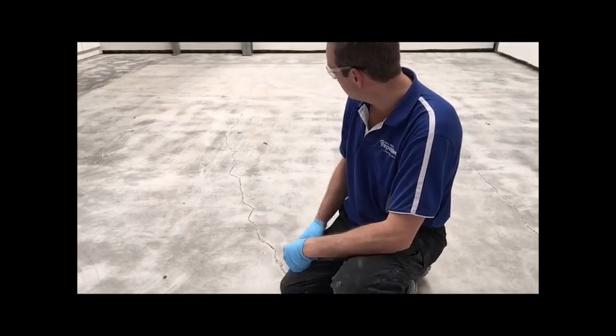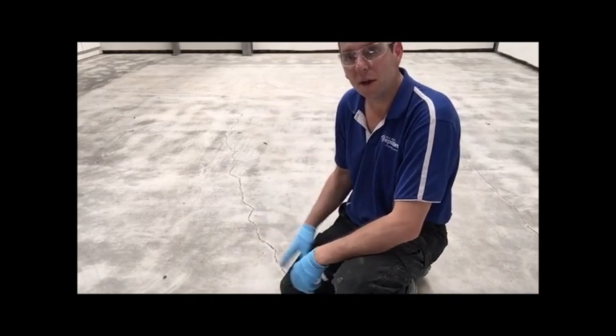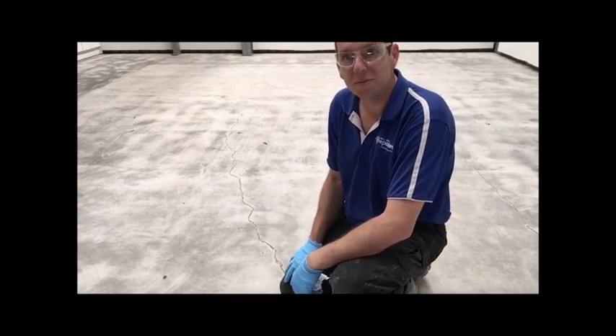What I wanted to do today was just show the different types of repairs, have a bit of a chat about them, where you use one over the other, and see what your experience is and what your thoughts are.